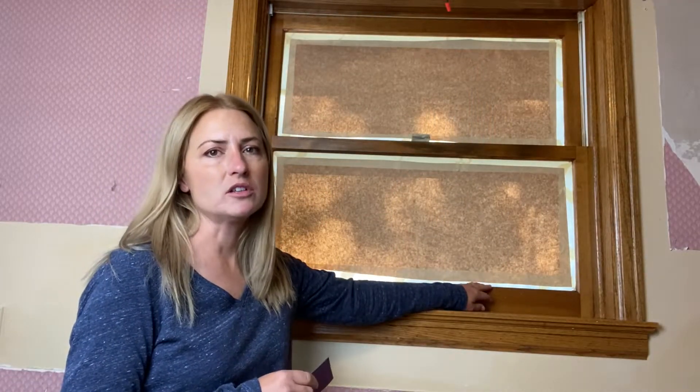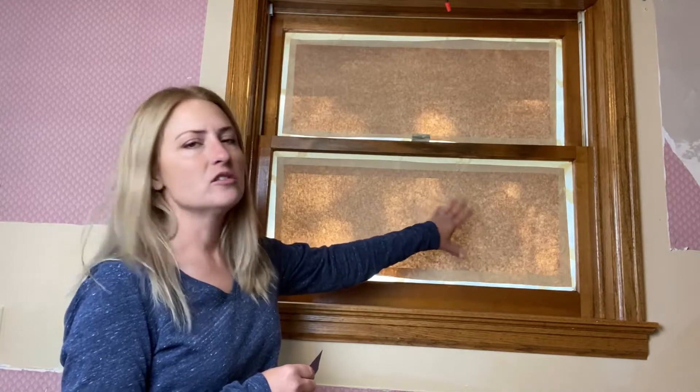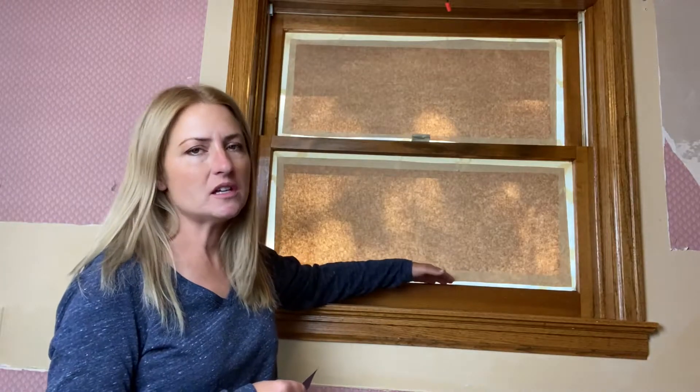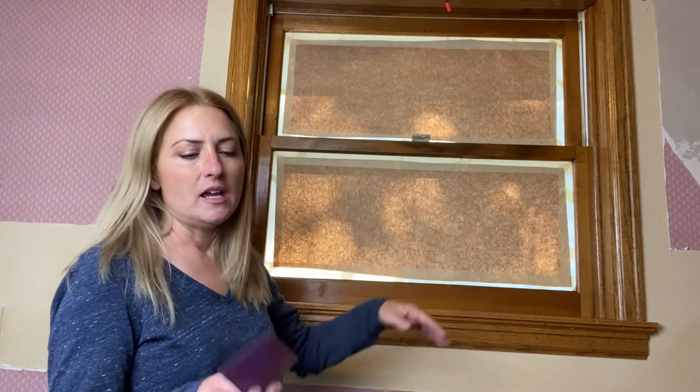Stick around and I'll show you step by step. I've taped off the window so that when I sand the wood I don't scratch the glass. I did the whole window just for lighting reasons, but you certainly don't have to — just tape the area where you're going to be sanding so you don't want to damage that.